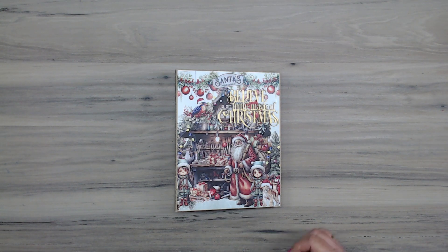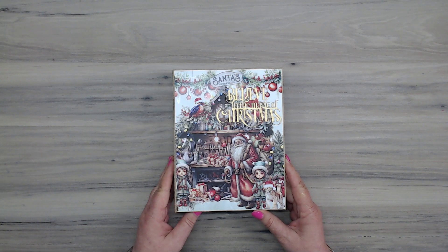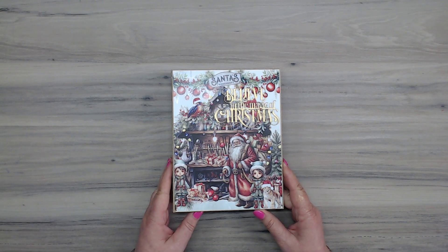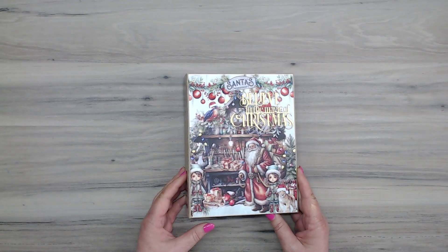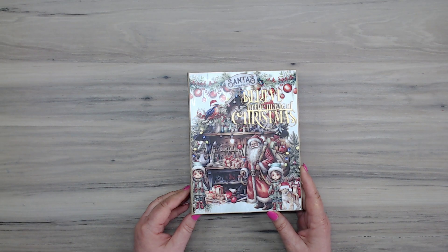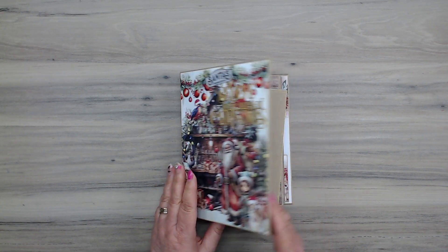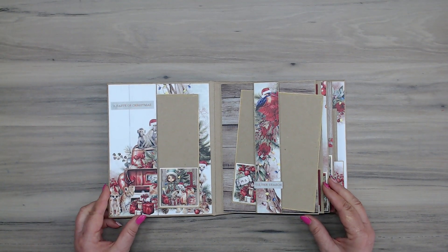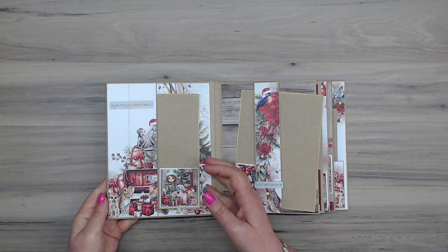Hey guys, Sandy from Backyard Scrappers, just taking you for a little walk through my latest album. This is a pre-made album, so one that you can purchase that's already made for you. It's made out of craft, which is quite serviceable as opposed to the white which shows every little bit of dirt. It's a six and a quarter by eight and a quarter album, and I pretty much have used the entire paper pack except for one sheet — the advent countdown — which I've used in a second project.